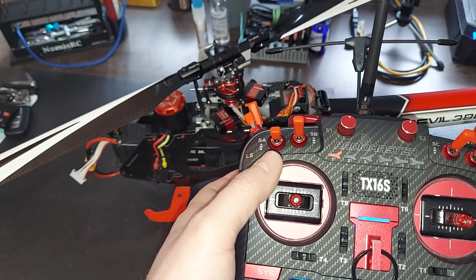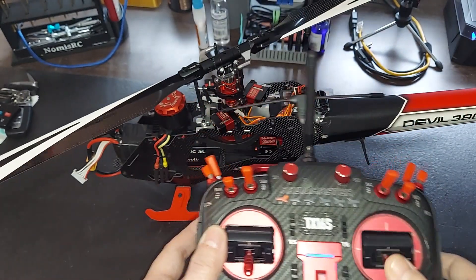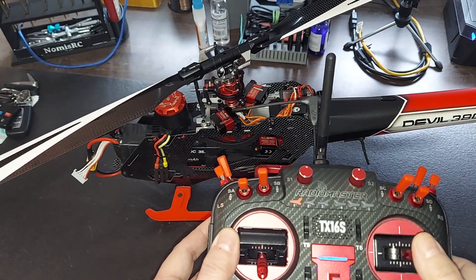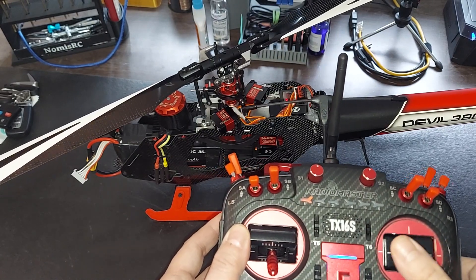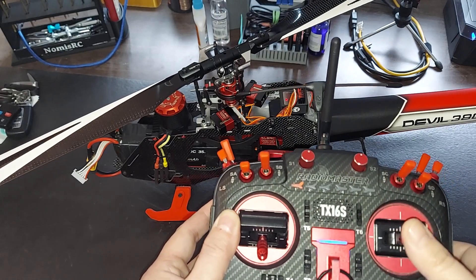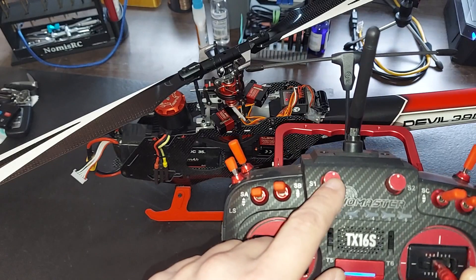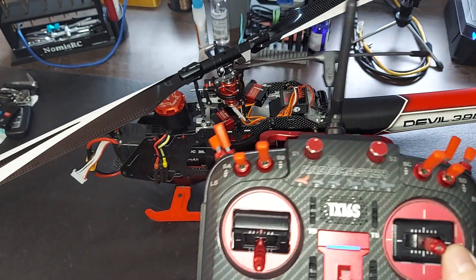Over here we have our cyclics, and you can actually see they're much more lazy than they used to be — they used to be lightning fast, but that's really going to mess with you if you're just a beginner. This dial right here is actually going to adjust your gyro gain on any modern flight controller.